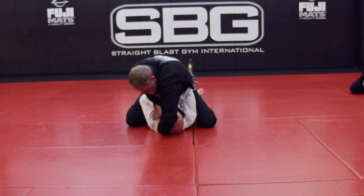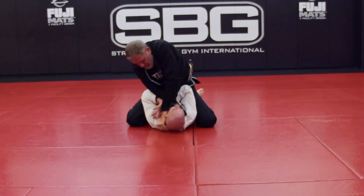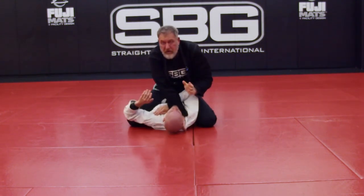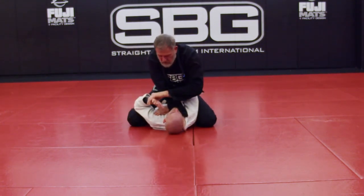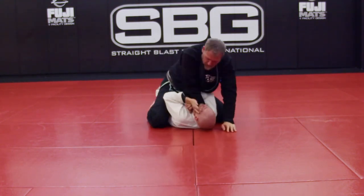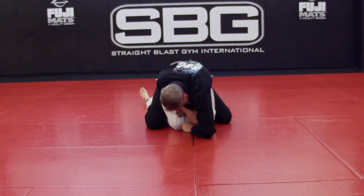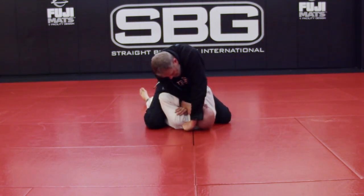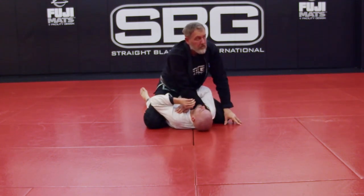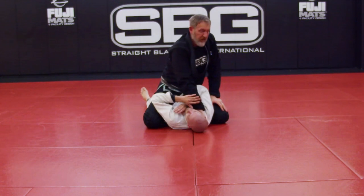Now my thumb is there. I press my wrist up against his ear — watch what happens when he tries to block it. His hands just — there's no nice way to say this — but watch what happens to his fingers. Once my thumb gets in, it just peels them right off, takes them off.